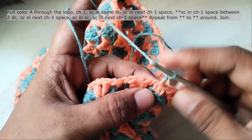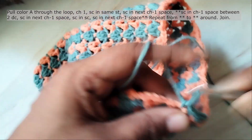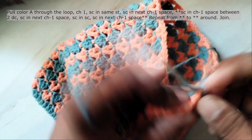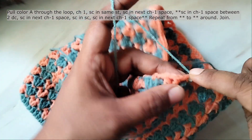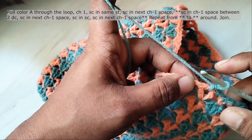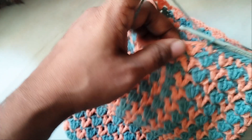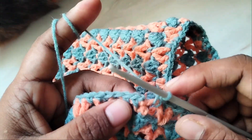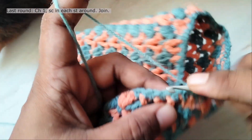Chain 1 and work a single crochet in the same stitch. Then work a single crochet in the next chain-1 space, and another single crochet in the next chain-1 space. Then single crochet in the next stitch. Repeat around. Join with a slip stitch to the first single crochet, chain 1 and work another round of single crochet in each stitch.